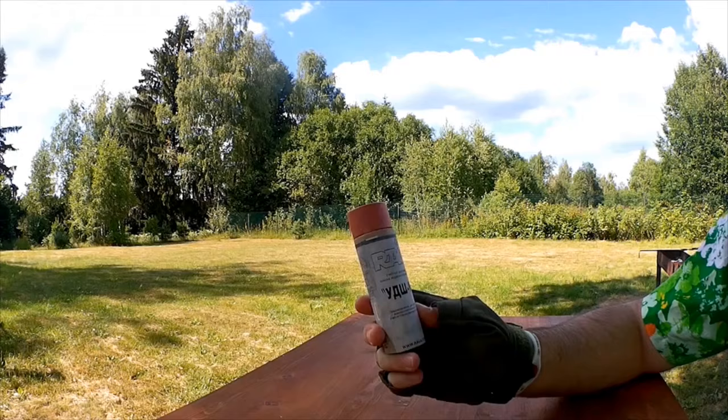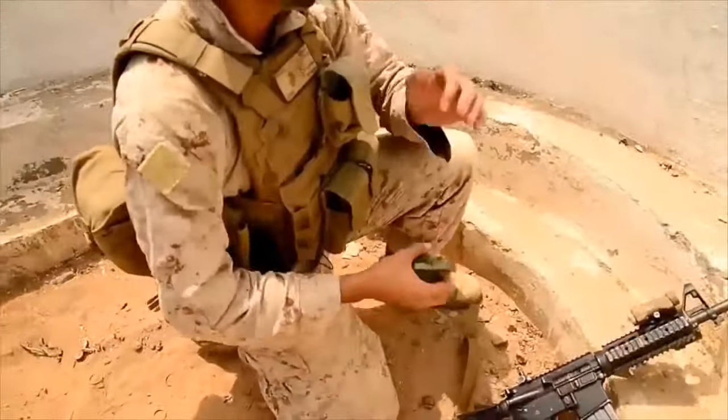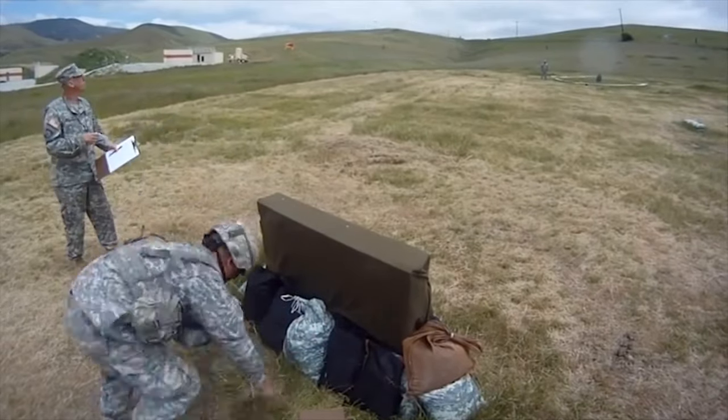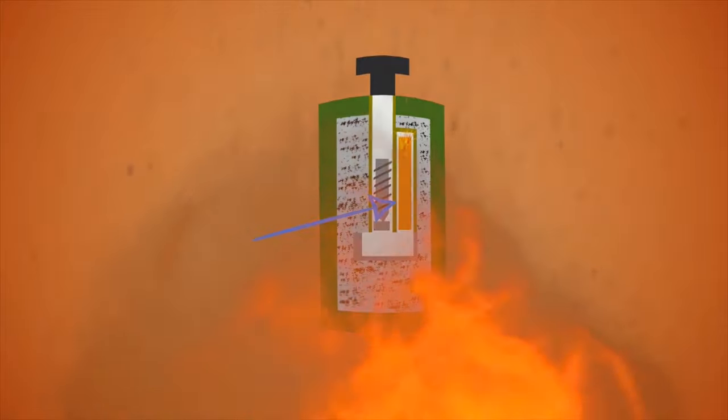How? First, hold the grenade with the hand you'll use to throw it with. Place your thumb over the safety lever. With your other hand, pull out the safety pin. Then, release the safety lever and throw the grenade. A spring throws off the safety lever and rotates the striker into the primer. The primer contains material similar to the head of a match. When this is struck, it ignites and sets fire to the fuse. Now, the fuse begins burning at a controlled rate, providing time to delay for up to 5 seconds. And when the flame of the fuse finally reaches a detonator, or the small blasting cap, it causes the grenade to explode.